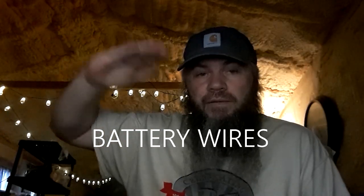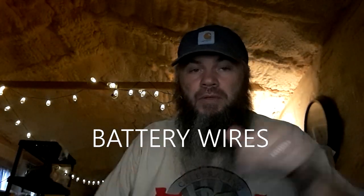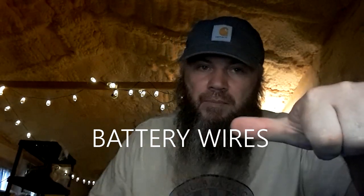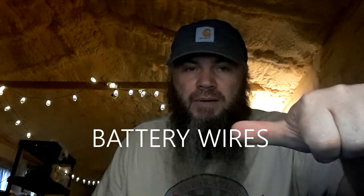The lower you go in voltage, the thicker the wire has to be. You'll see battery terminals thicker than a thumb — around 2/0 AWG — compared to our 48 volt system which uses 4 gauge wires (thick as a pinky) going from the charge controller into the battery, and much thicker wires going from the battery into the inverter.